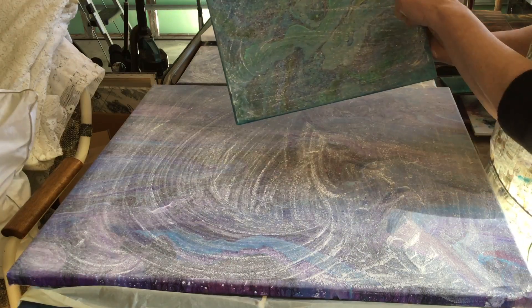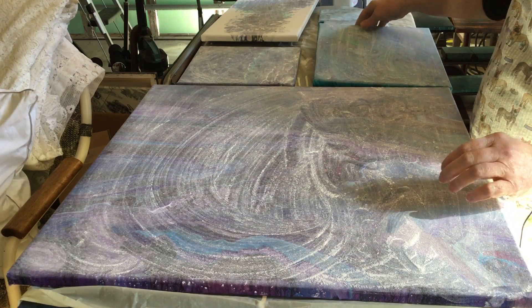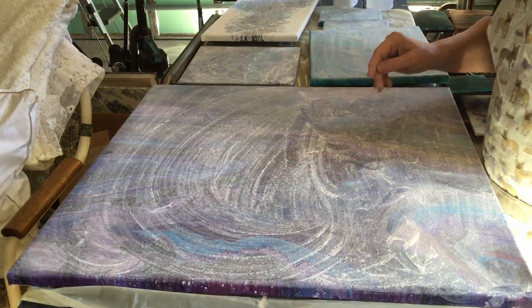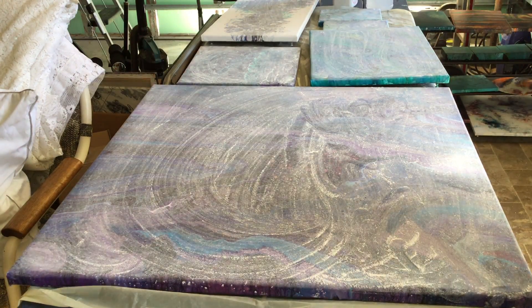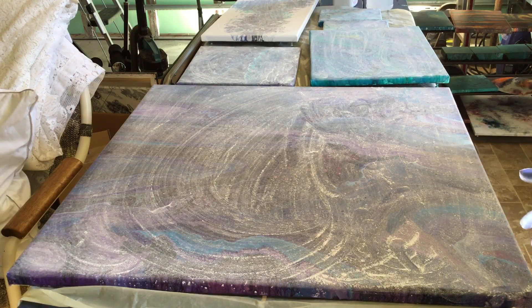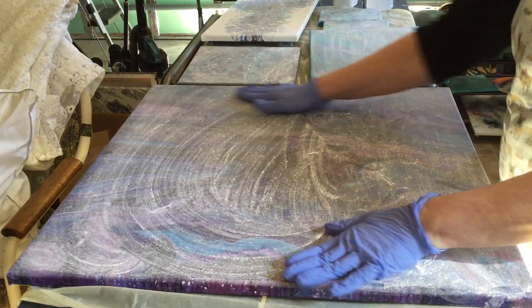I sold this painting so I have to get this done today — well cleaned and possibly two coats of varnish. I just want to throw some gloves on and I'll show you how I do this so I can tap it off and set it aside.